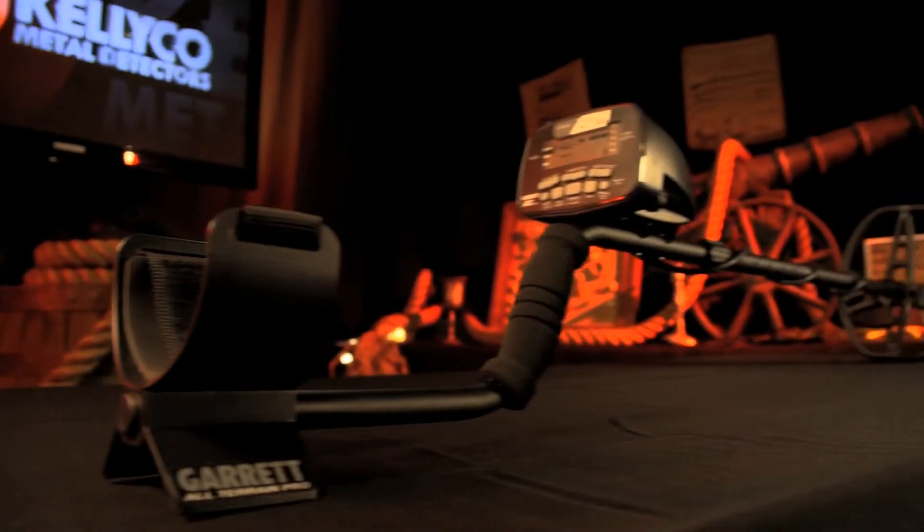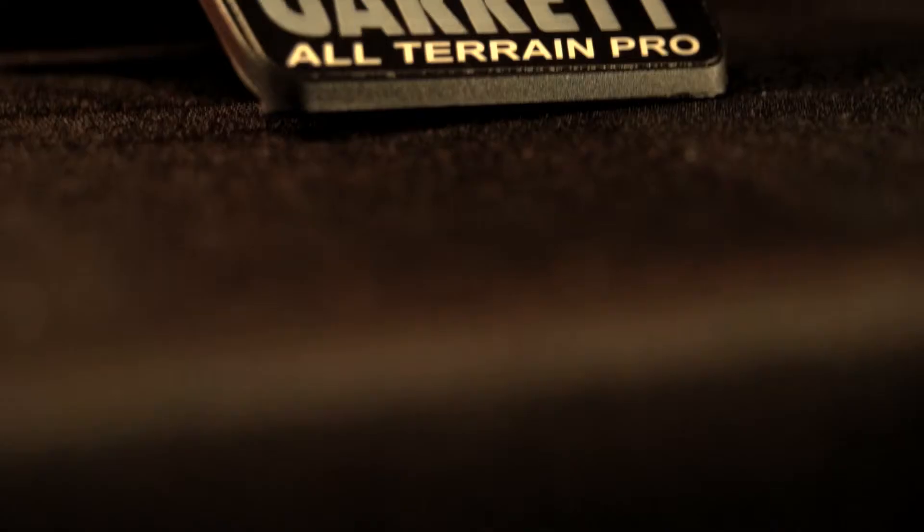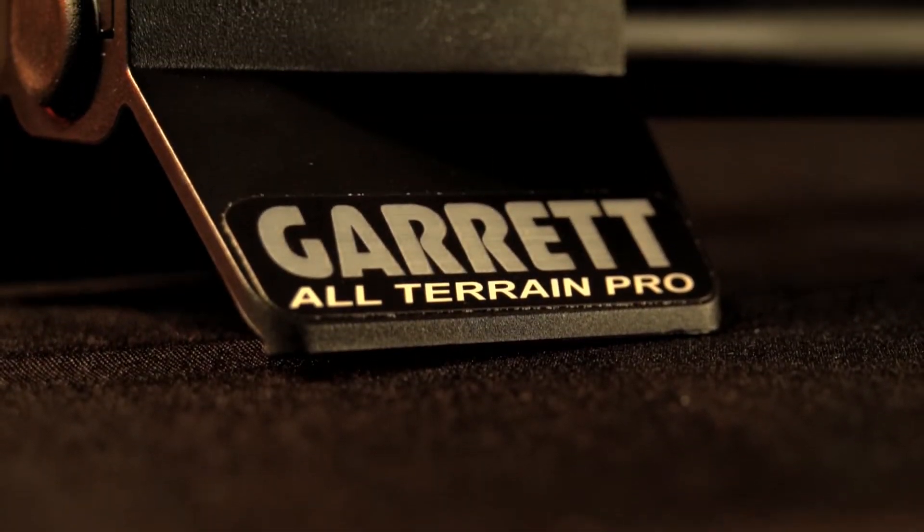The AT stands for all-terrain and can be used anywhere on land or in water. It can be immersed in water to a maximum depth of 10 feet to search in and along shorelines, rivers, piers, docks, or swimming holes, as well as all land sites from mountains to dry deserts.